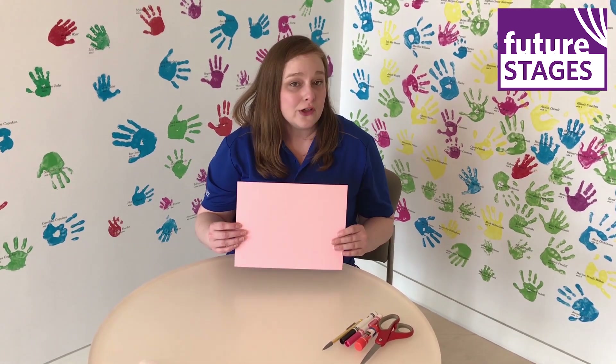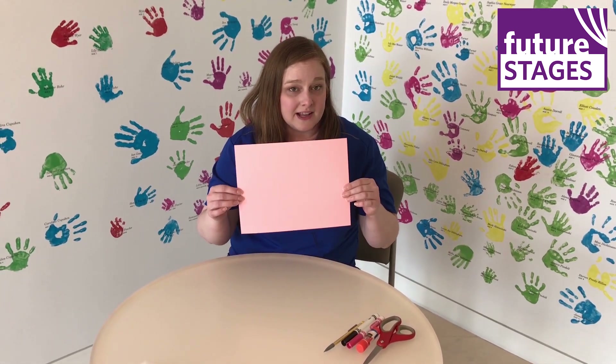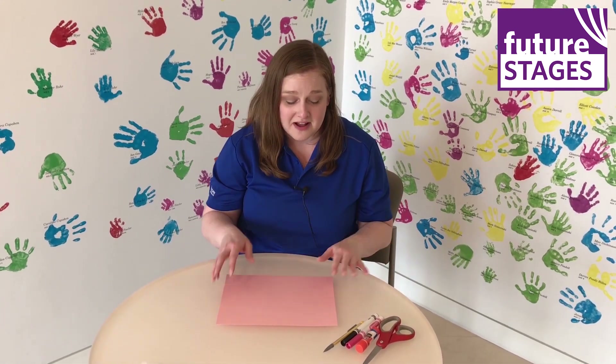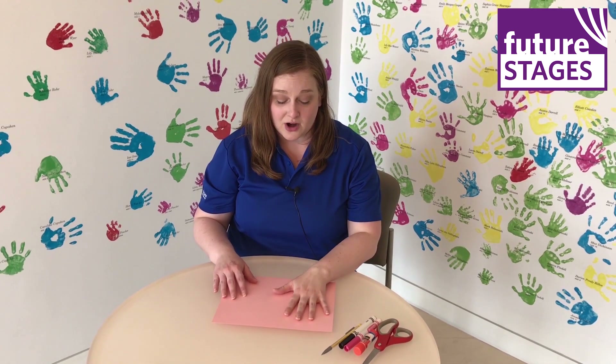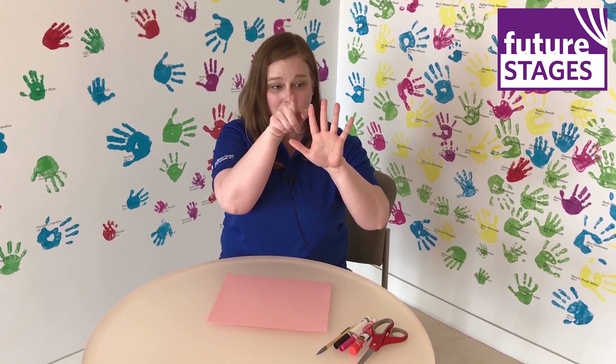We're going to start by making a flamingo handprint craft. Pick out whatever color construction paper you want. I picked out a nice light pink, but you could have a purple flamingo, a blue flamingo, whatever you want. The first thing we're going to do is trace our handprint onto the paper. Make sure that your fingers aren't tight together — you want to make sure there's space in between each one of your fingers.